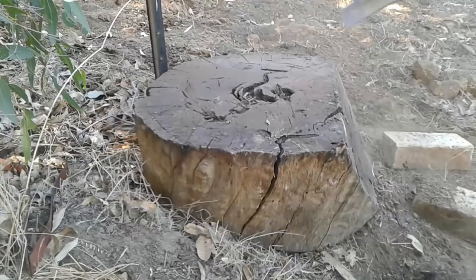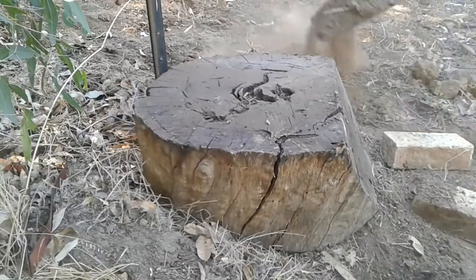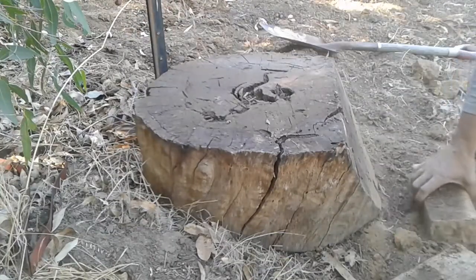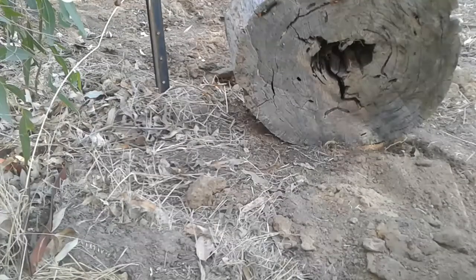I was just putting another stump on the other side. I'm going to get rid of the other one because it's pretty much falling apart. I want to mount a bit of a bending fork or something in here.